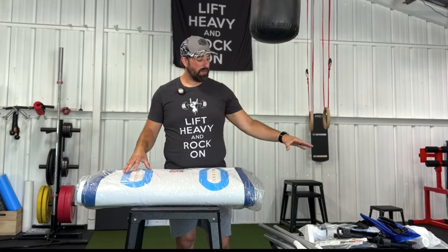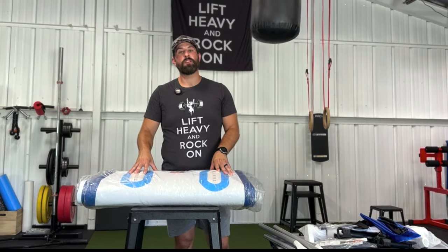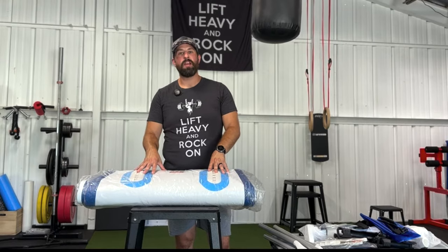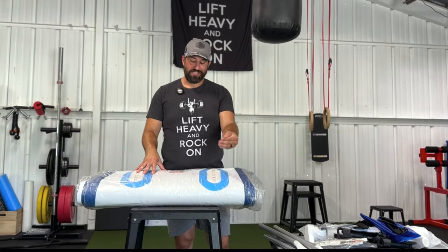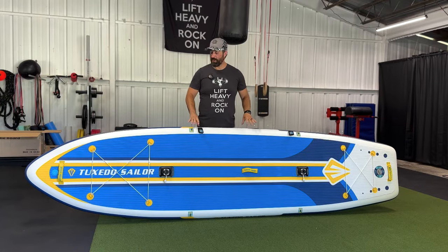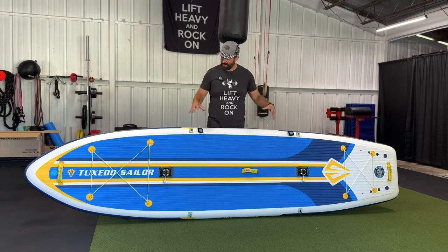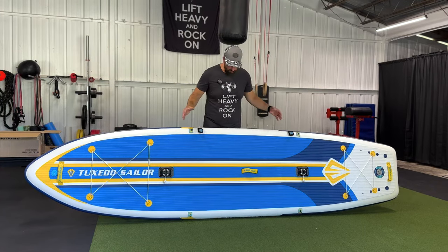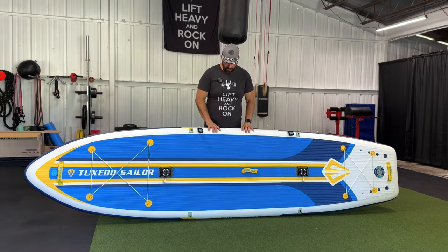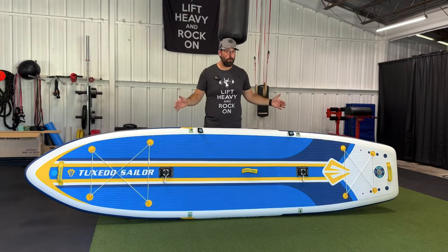Now that we've gone over all of the stuff that comes with your paddleboard purchase, I'm going to get this board inflated real quick and I'll show you some of the features of this board as well as some quick tips on how to set up your board to get ready to get out into the water. Now that we've got the board inflated, we can take a closer look at it and look at some of its features. As you can see, it's a very attractive looking board — it's vibrant, it's very well made, feels very durable, and you can also see it's a pretty large board.